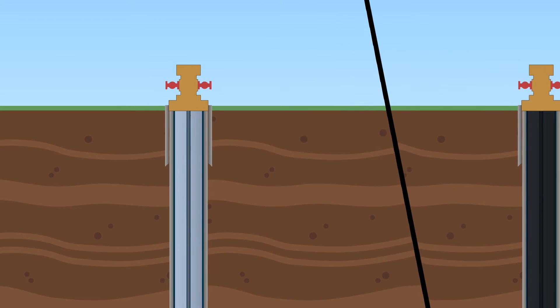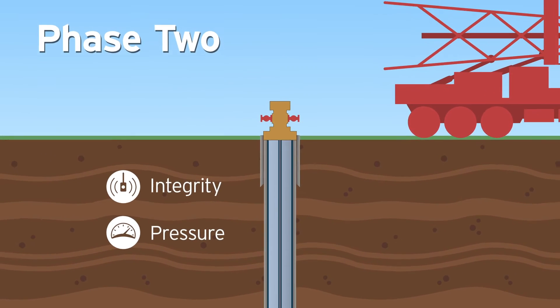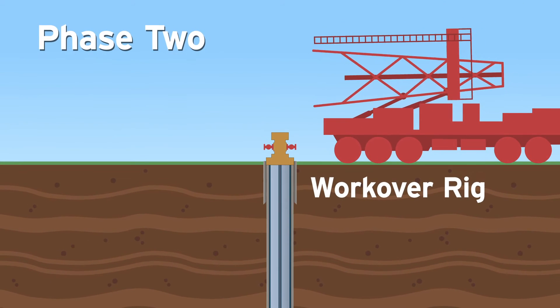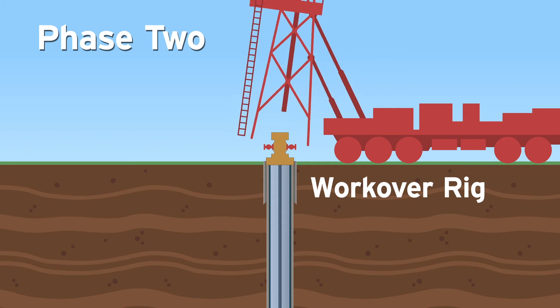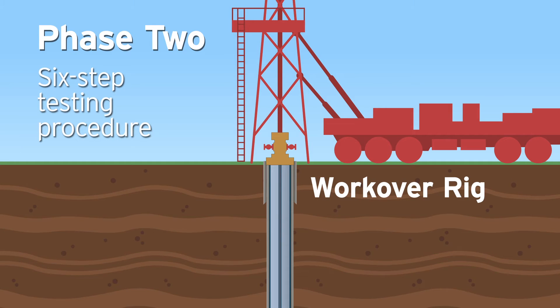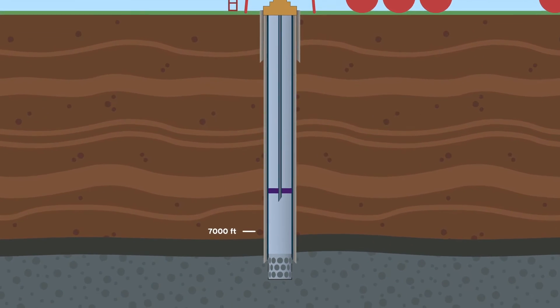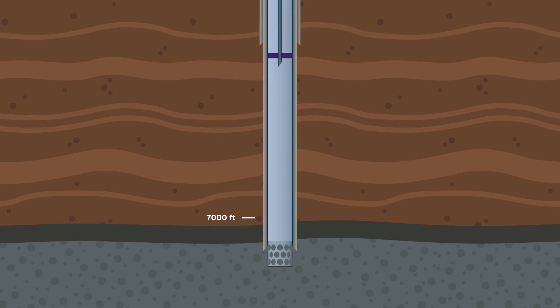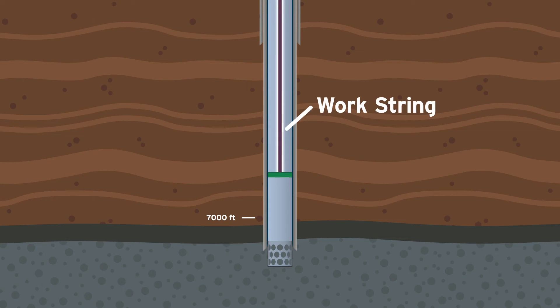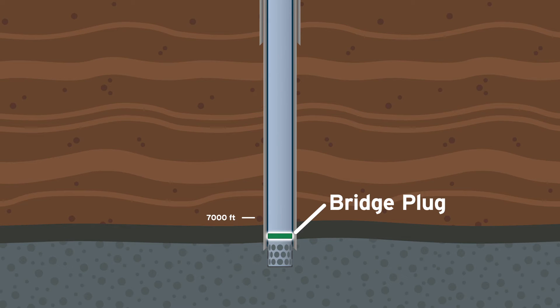If the well passes Phase 1 testing, Phase 2 testing for integrity and pressure begins. Phase 2 testing starts when a work-over rig is moved onto the well head, allowing the inspection crew to install equipment that provides pressure control of the well during the six-step testing procedure. Next, the interior steel tubing, along with the existing packer, are pulled from the well. They are replaced with temporary tubing known as a work string and a retrievable bridge plug at the bottom of the well just above the liner.